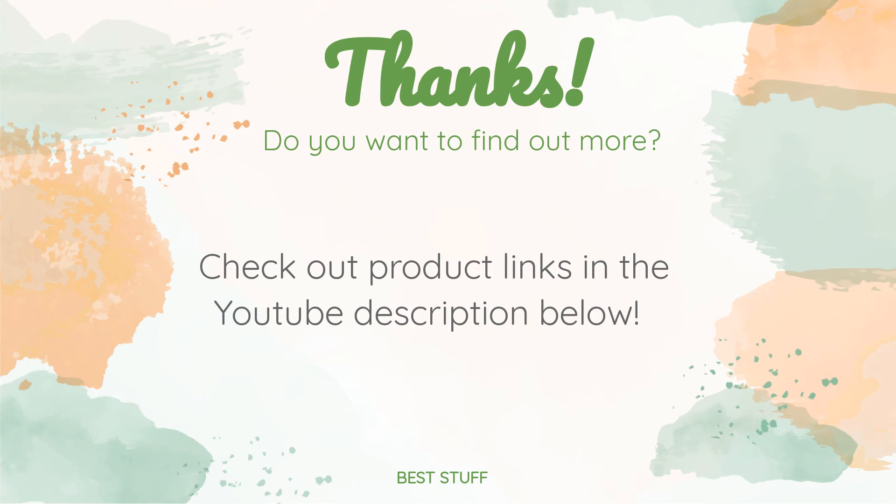Thanks for watching and I hope you liked it. As always, all the links to the products will be in the description below, so if you want to find the best prices and more information that we might not get a chance to mention in the video, be sure to check them out.